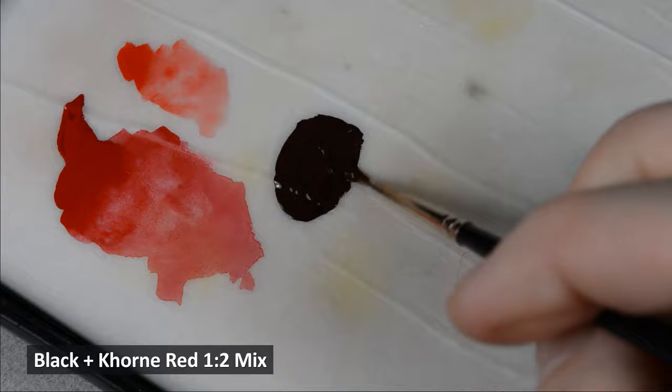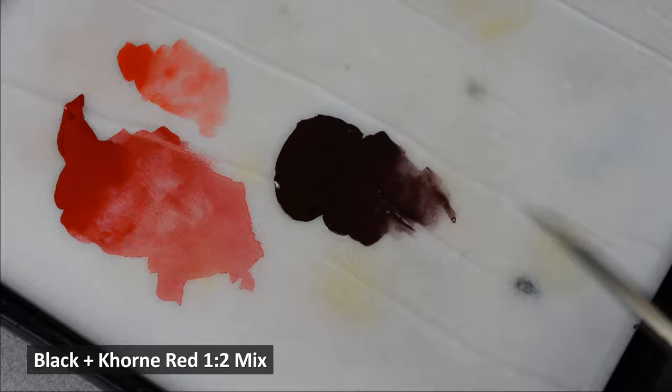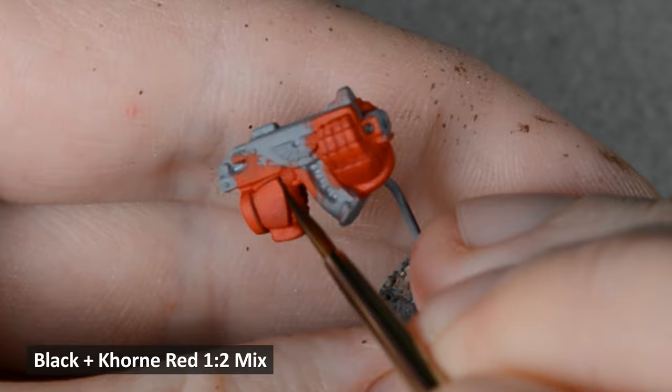The armor panels need some definition, so I mixed up a dark red using some black and corn red. I thinned it down with water and painted it directly into the cracks between the armor panels. It's better to have less paint on the brush that way — it's more likely to stay where you put it and not run everywhere.